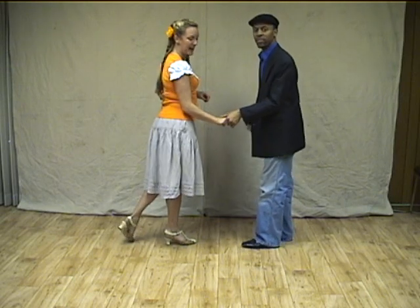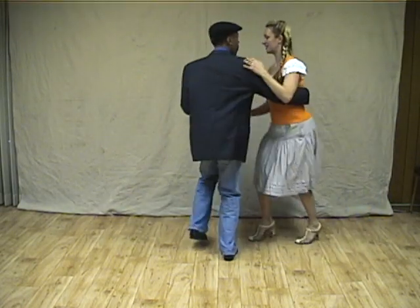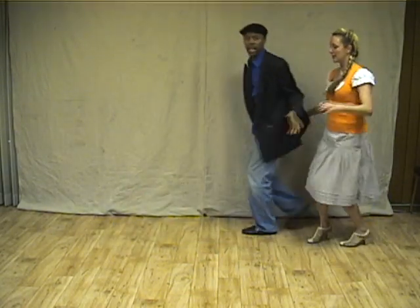So we've got our swing crash with adding a guy's turn. Looks a little like this: one, two, three, four, five, six, seven, and eight.